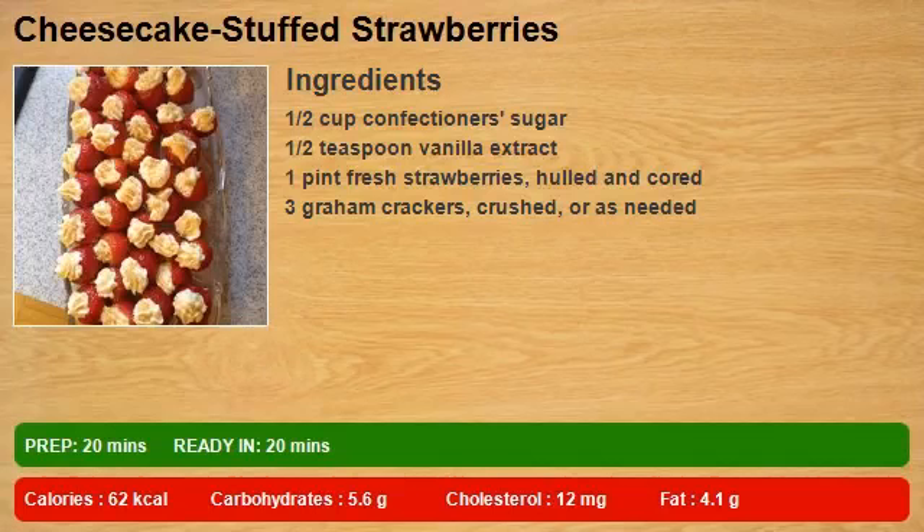1 and a half cups confectioner's sugar, 1 and a half teaspoons vanilla extract, 1 pint fresh strawberries, hulled and cored, 3 graham crackers, crushed, or as needed.